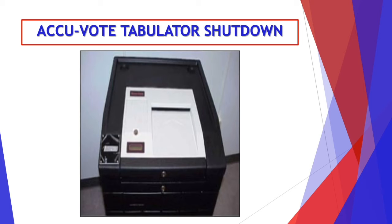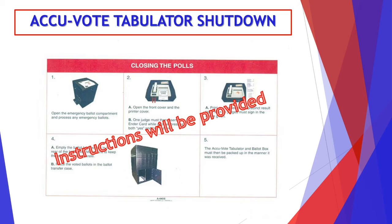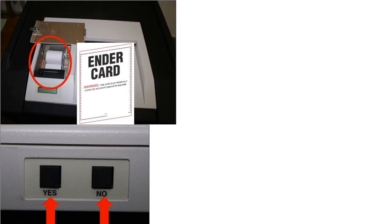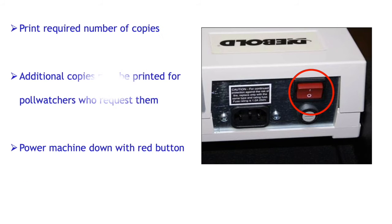Now we're going to show you how to shut down the AccuVote tabulator. And as usual, instructions will be provided to you. Remove the printer cover and go ahead and insert that ender card while pressing the yes and the no buttons. The results tape will print. All judges must sign that tape. Next, you want to print the number of required copies. For each jurisdiction, the number of required copies may vary.